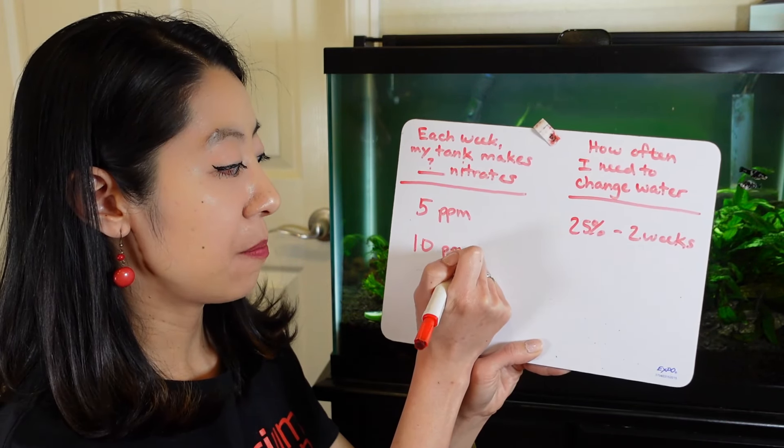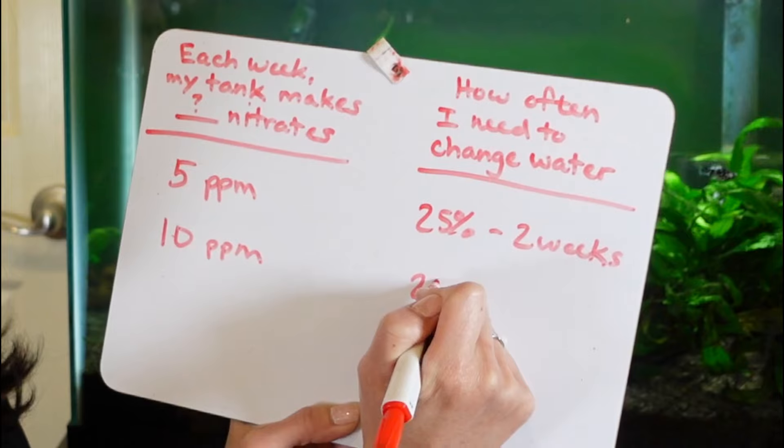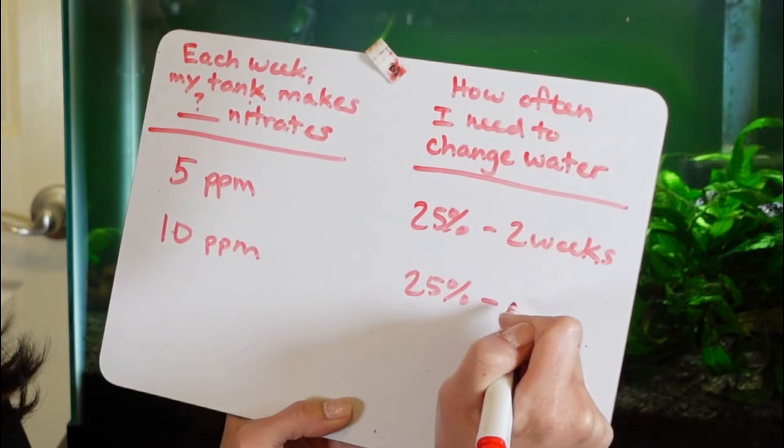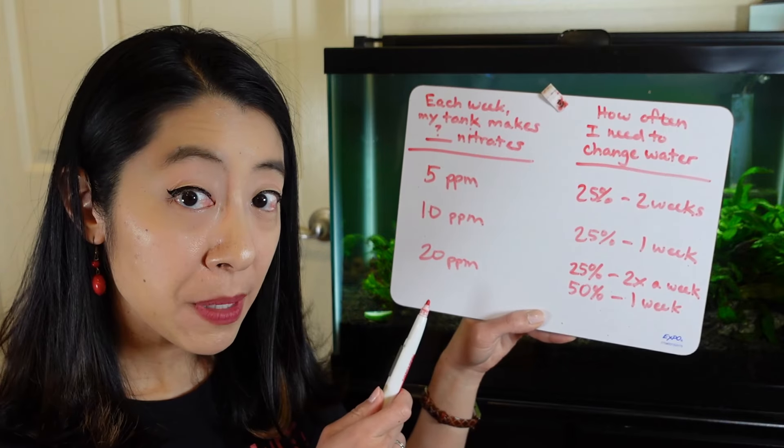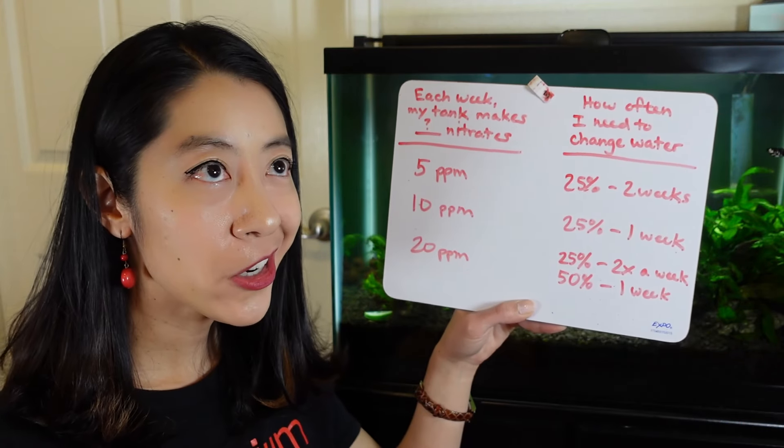Not bad — you're doing good there. Now if your tank is making twice that amount, 10 ppm of nitrates every week, then you're going to do a 25% water change every week.